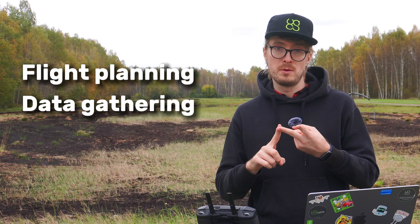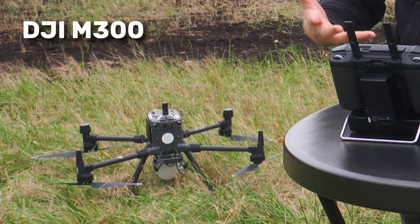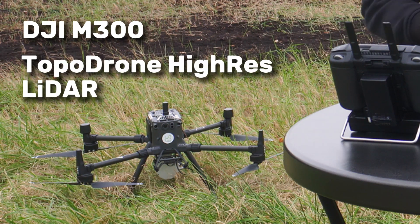Today, we're going to be showing you the full process, including flight planning, gathering the data, as well as the post-processing. The drone you see behind me is the DJI M300 drone, together with the Toppedron Hi-Res LiDAR.